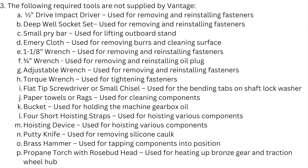Additional required tools include: a flat tip screwdriver or small chisel for bending tabs on the shaft lock washer; paper towels or rags for cleaning components; a bucket for holding machine gearbox oil; four short hoisting straps for hoisting various components; a hoisting device; a putty knife for removing silicone caulk; a brass hammer for tapping components into position; and a propane torch with rosebud head for heating the bronze gear and traction wheel hub.